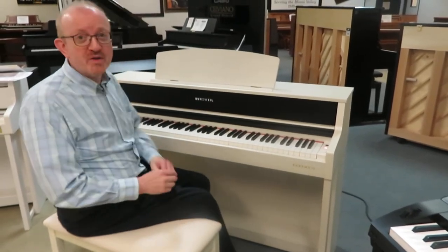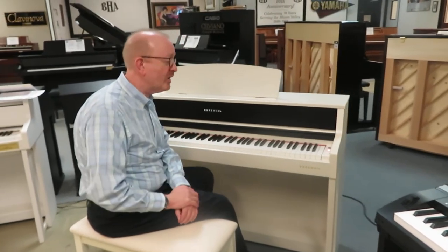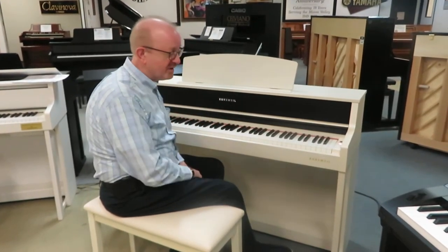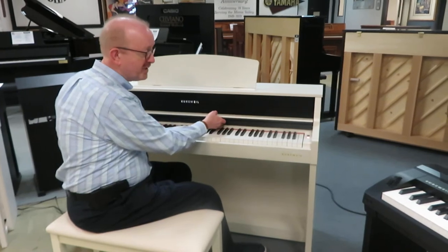Hi there, everybody. This is Greg Nard. I hope you enjoyed the little piano piece that we played here to showcase this brand new Kurzweil model CUP-410 that we just got here. This was the 9-foot grand piano sample that you get from Kurzweil in this new digital piano series.